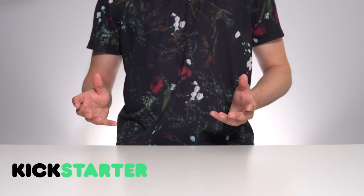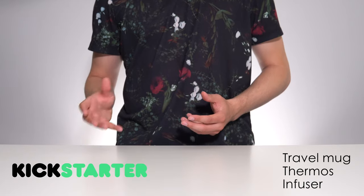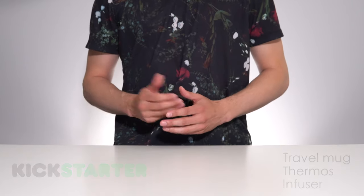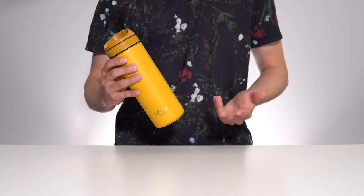I was recently browsing Kickstarter and came across an innovative looking travel mug thermos infuser combo that really caught my attention. I was lucky enough to get my hands on one and have been using it for the last couple of weeks now. So without further ado, this is the Recharge by Viva Scandinavia.